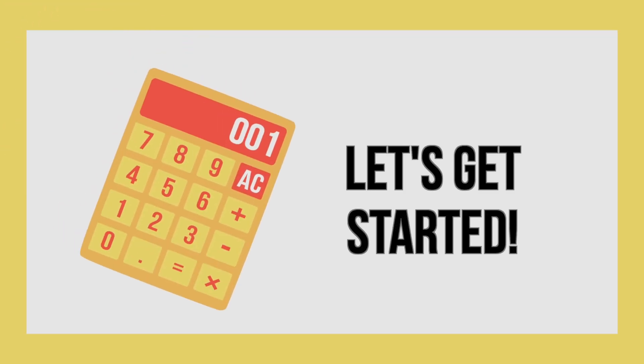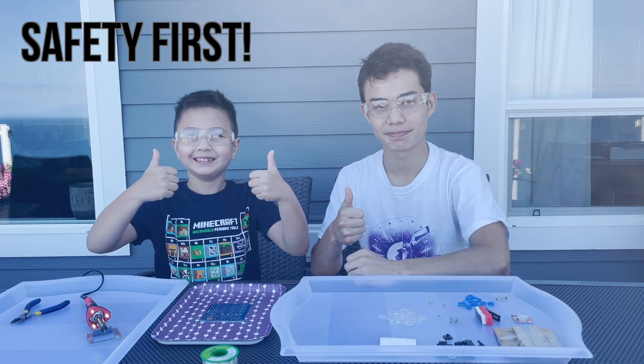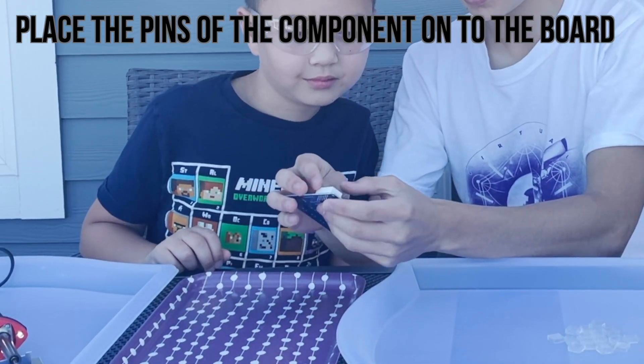Now let's get started. Me and Ethan are going to help you with this activity. Start by putting on some safety goggles. Grab a component and place its pins into the circuit board, following the instructions of your kit.